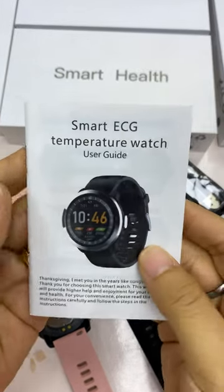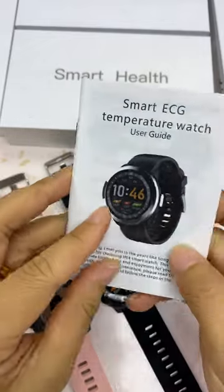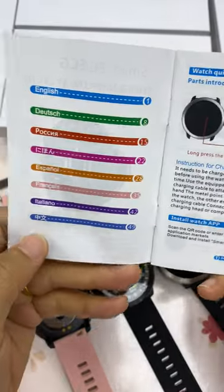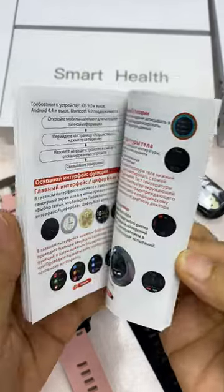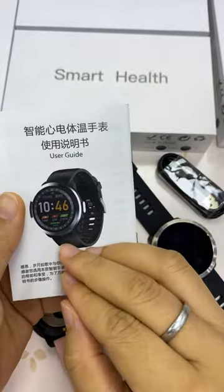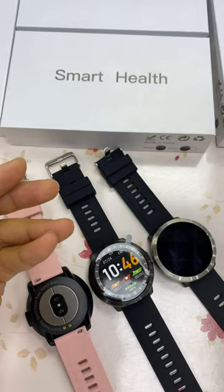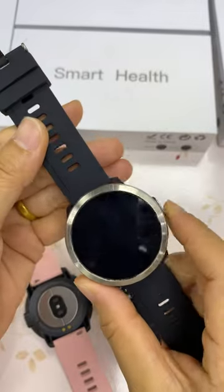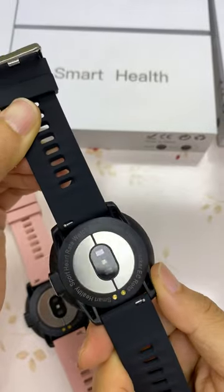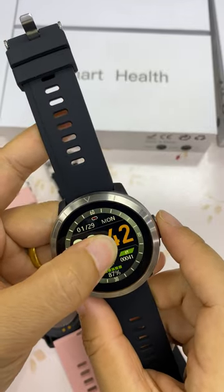This is the 18 Plus smartwatch with ECG and temperature as major functions. The menu supports different languages. This is the charging cable and the box. Now let's have a look at the watch — the front side, the back side — featuring a 1.44-inch touch screen.